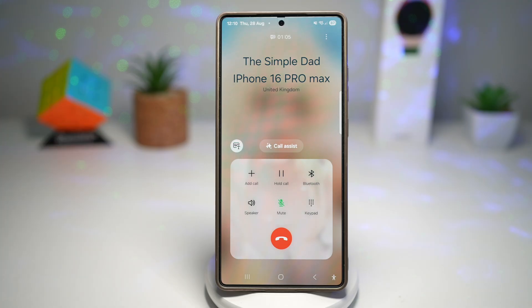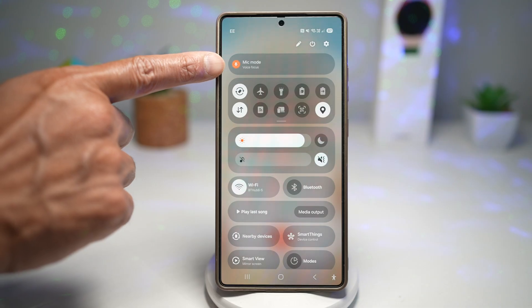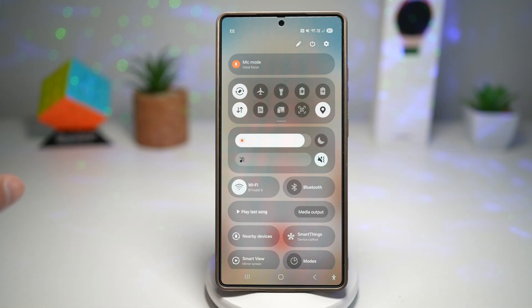So here you need to make sure you're on a call. As you can see, I'm currently on a call. Now you want to bring down your control panel, and here you'll see the mic mode. You'll only see mic mode when you're on a call.